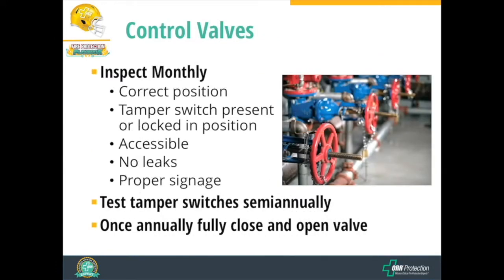For control valves — very common valves — these are manual valves to shut off or open up flow within the system. They need to be inspected monthly. Are they in the correct position? If they're supposed to be open, are they open? If they're supposed to be closed, are they closed? If there's a tamper switch, is it present? Or if there's no tamper switch, then it has to be locked in position.